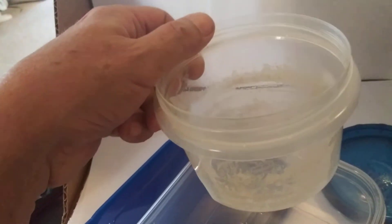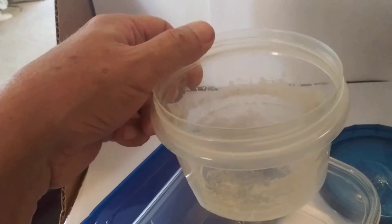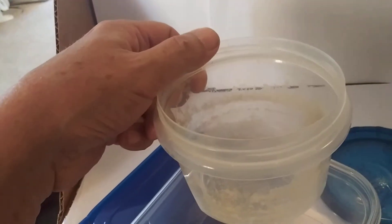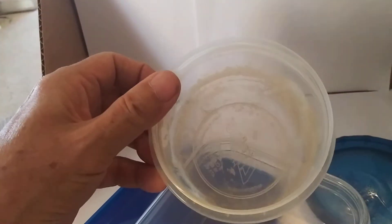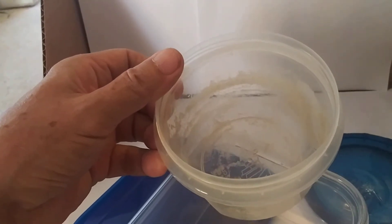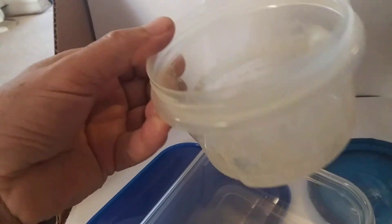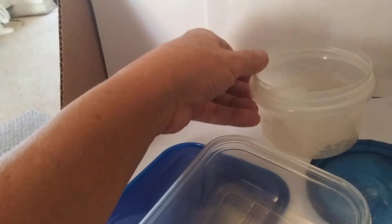So if you want to heat up food, you can use these containers to store the food in the refrigerator. But when you want to heat the food up, take it out of this and put it in a ceramic bowl. Find a cover for it so it doesn't explode when you're heating it up — take it out cold from the refrigerator and put it in a ceramic bowl.